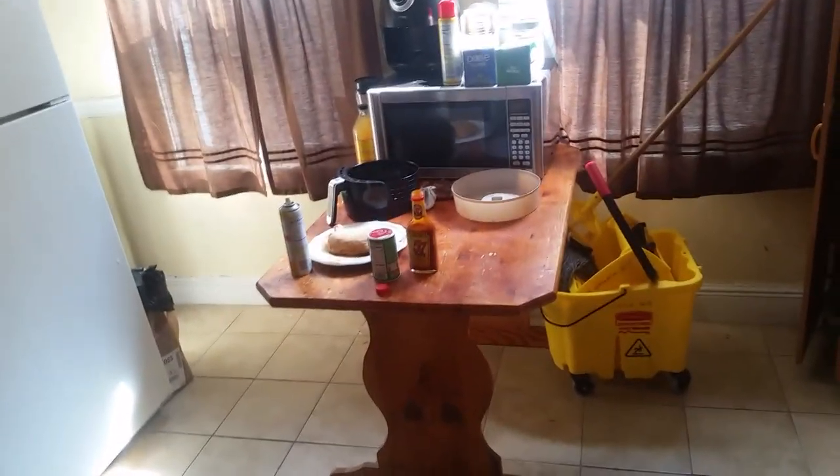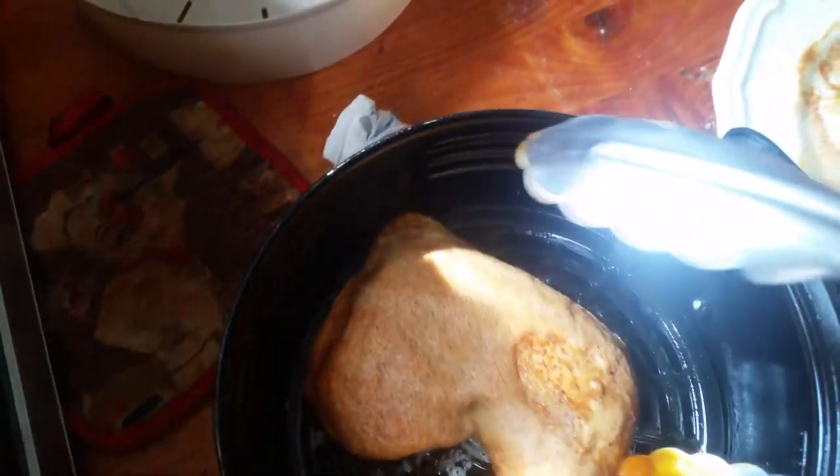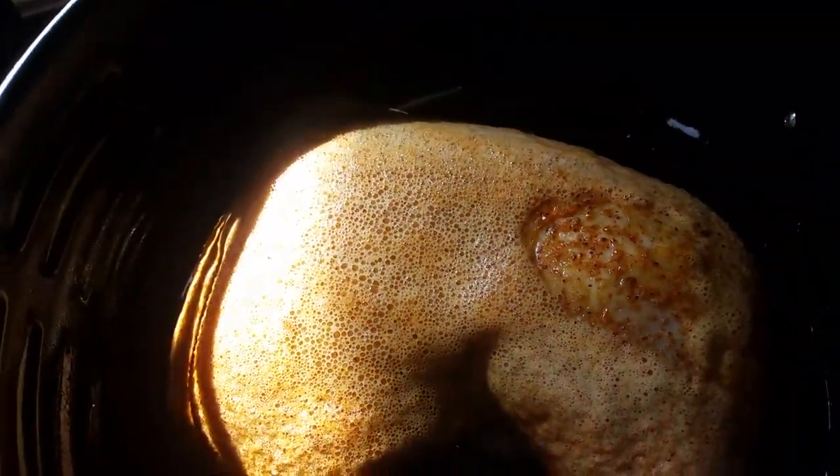Take the air fryer out, hit the pan. I'm going to use tongs to lay the chicken in there. Put it up for about 25 minutes and we'll come back and check on it in about 15.